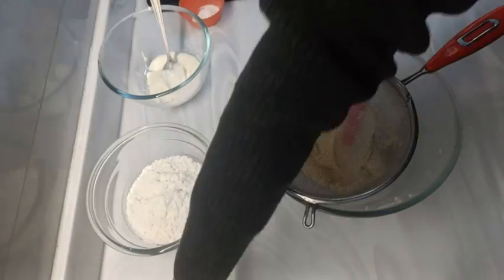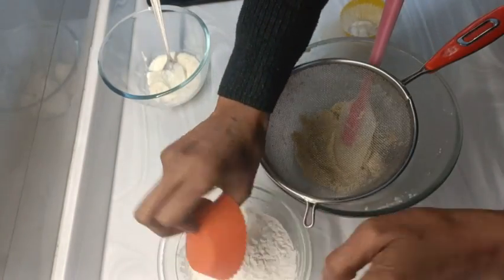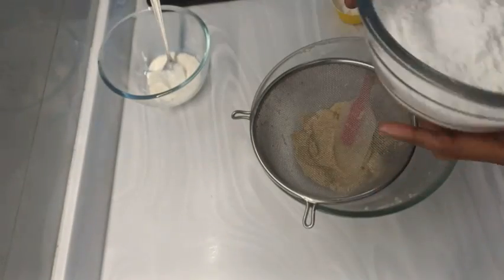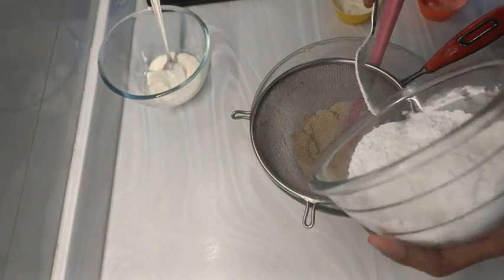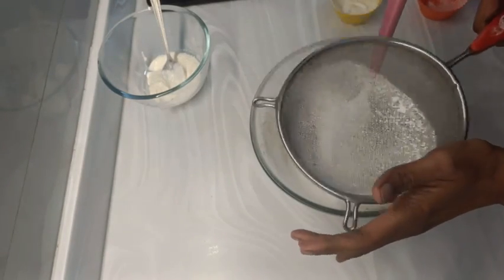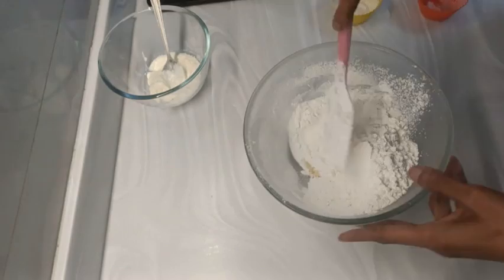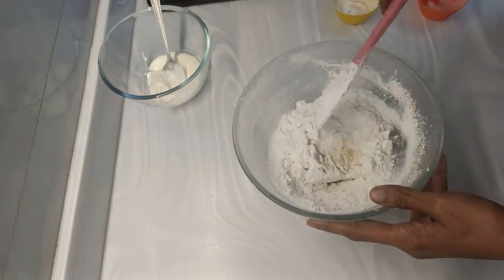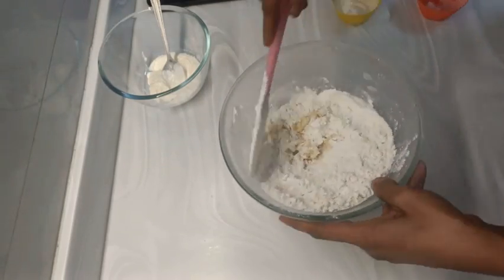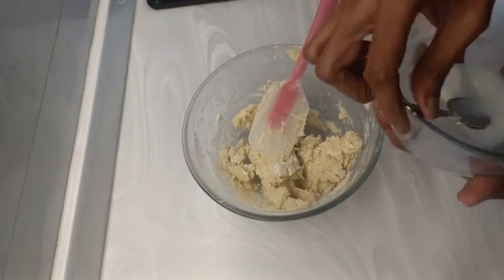You can replace the entire quantity of whipping cream with milk. After that, mix the potato flour or cornflour and baking powder into gluten-free flour or maida. Mix it well and then sift it into the butter-sugar mix. Mix this very well, and if it is turning out too dry, you may increase the quantity of milk to 40 or 50 ml.